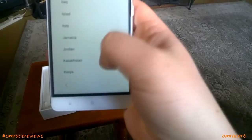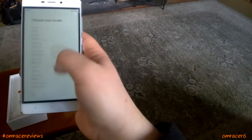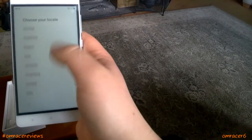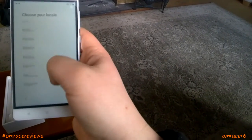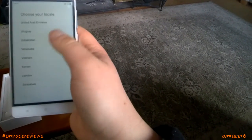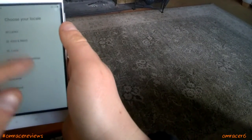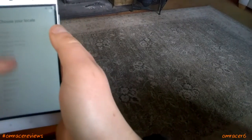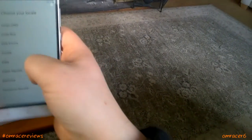Let's make this go to UK. Choose your locale — which is very interesting because United Kingdom isn't listed. You see Zimbabwe, Ethiopia, Bahamas — what the hell, this doesn't include the UK. Connected to the Wi-Fi network regardless.